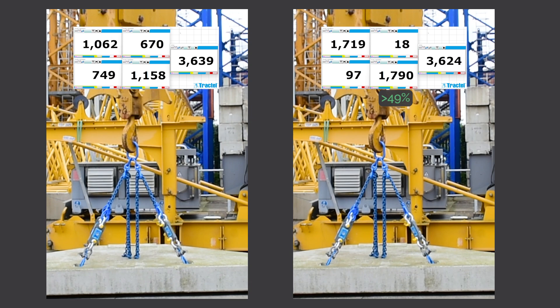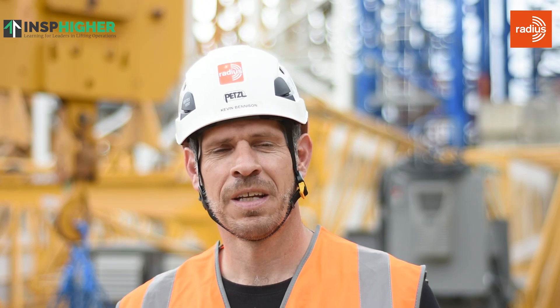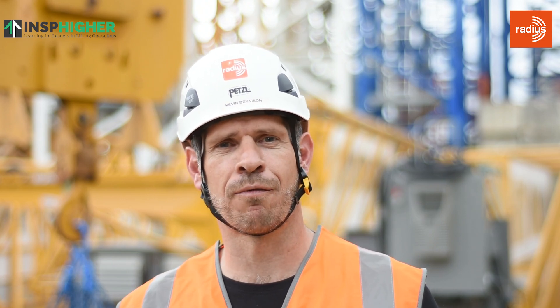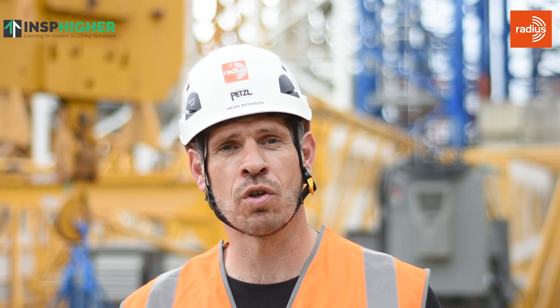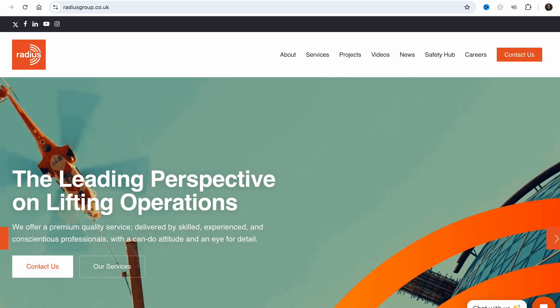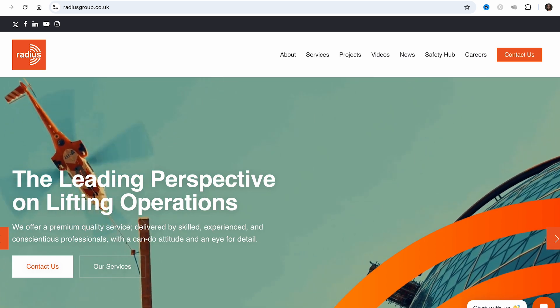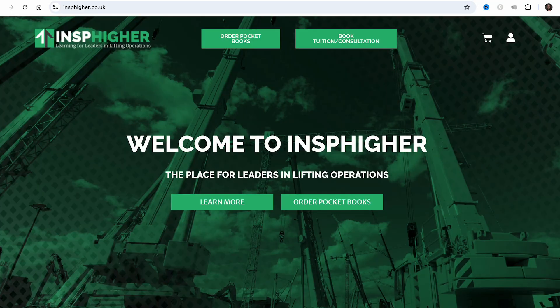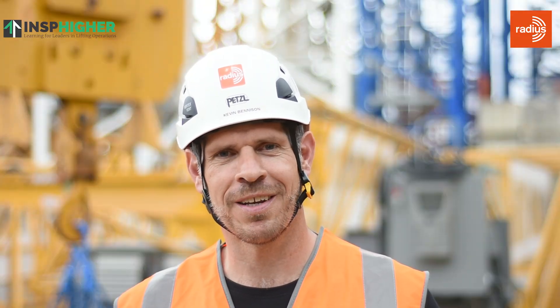Hopefully you found that video really helpful. If you'd like any more information about those involved with this video, you can go to tracktel.com for more information about the load cells, radiusgroup.co.uk for more information on the services that Radius provide, and of course for training, mentoring, and consulting from Inspire, it's inspire.co.uk. Thank you very much, and as always, keep inspiring.